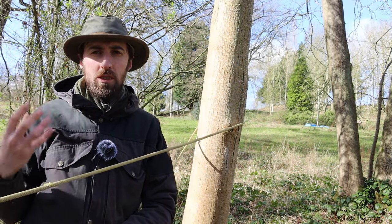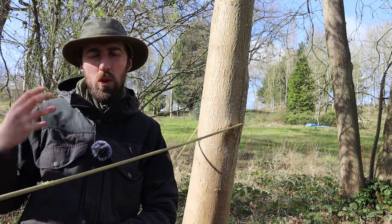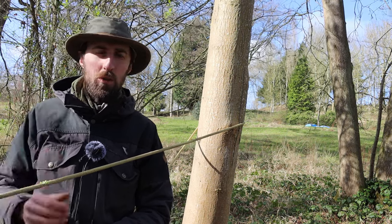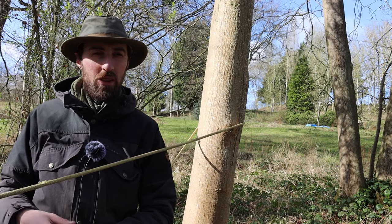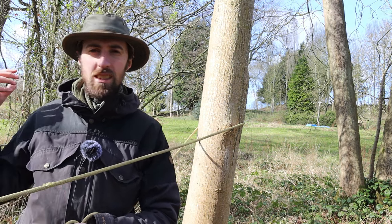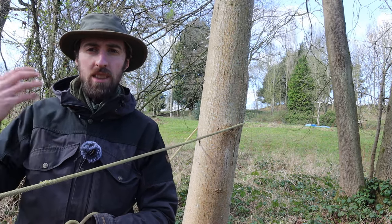Tip number two is to tell a story or use a mnemonic. This works especially well with younger children but it's a great way to remember things. As human beings we are very good at remembering stories and things that make sense. For example, I was teaching orienteering just the other day and the children were getting confused with the points of the compass. There's a mnemonic I learnt in school: Never Eat Shredded Wheat. One of the parents remembered it immediately. These things — I learned them 25 years ago and they're still stuck in my mind. So telling a story helps us fix the steps that we need to know.